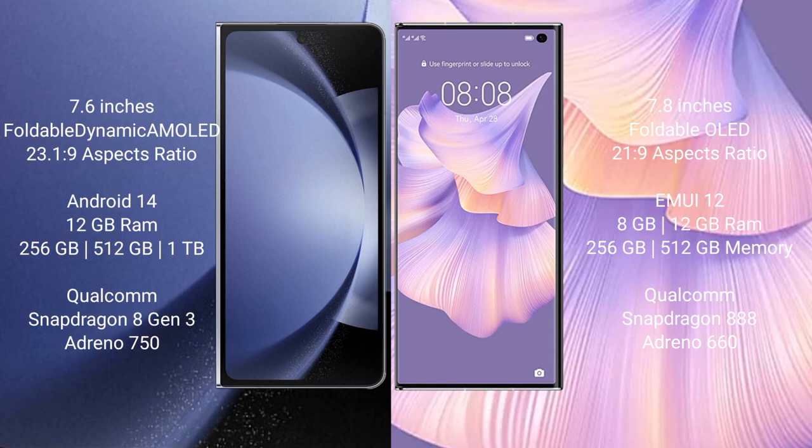The Samsung Galaxy Z Fold 6 comes with a 7.6-inch foldable dynamic AMOLED display and aspect ratio of 23.1:9. The Huawei Mate XS2 features a 7.8-inch foldable OLED display and aspect ratio of 21.9.